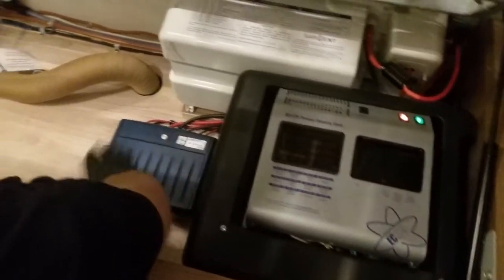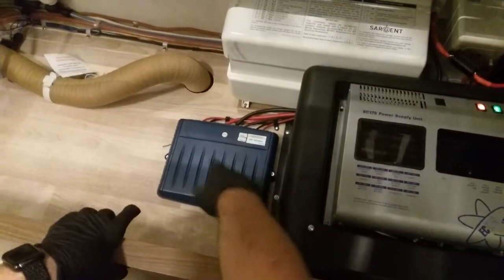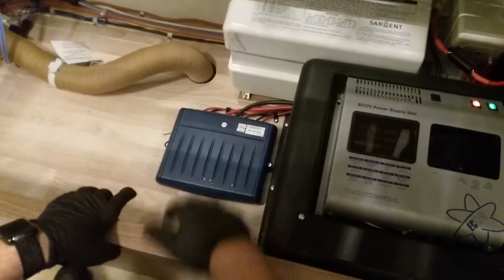This one here is your motor mover control box. We'll send you a separate video on that and how it all works.